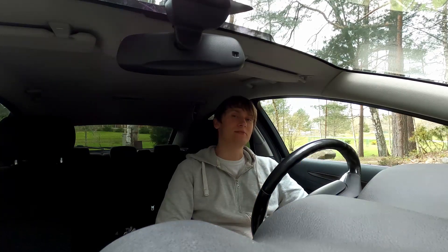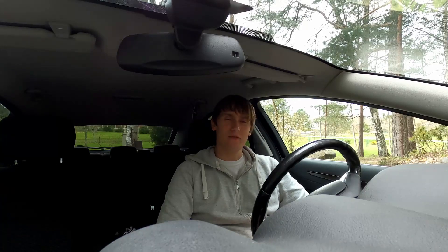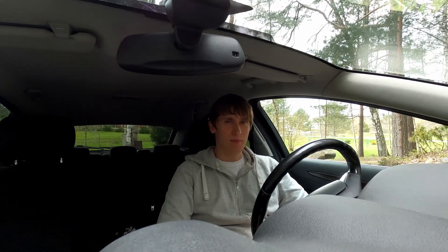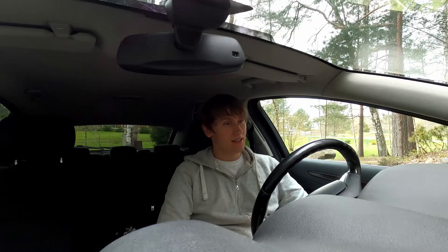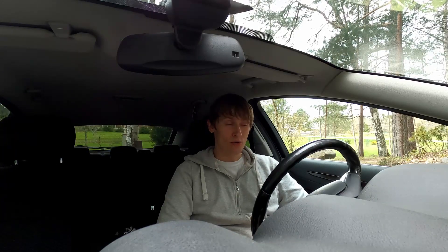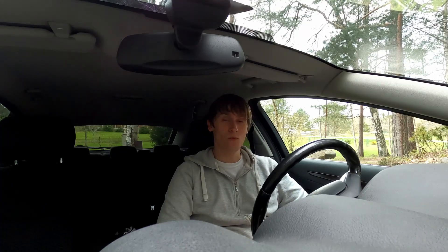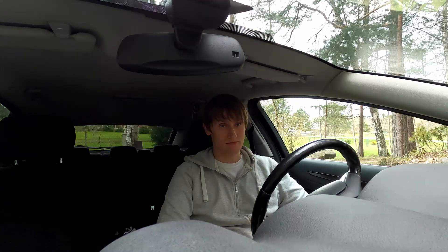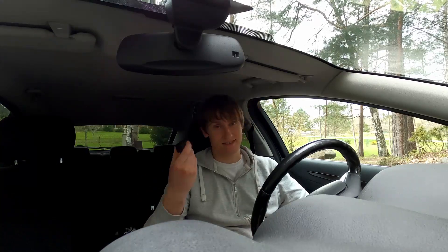Hello everyone and welcome back to Motors and Me. For a good while now I've been seeing this Facebook ad about a Bluetooth OBD scanning tool. It just kept popping up over and over again, even when I pressed 'don't show me this ad again' — it just came back after a month or so. And so I gave in and got it.